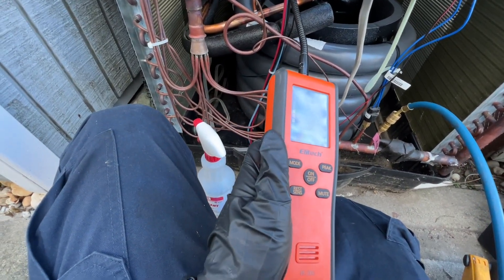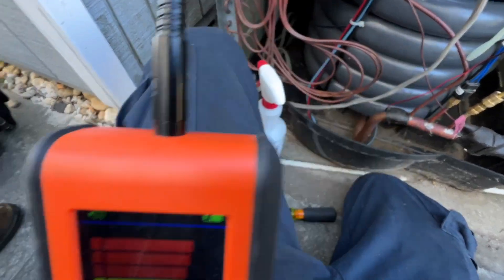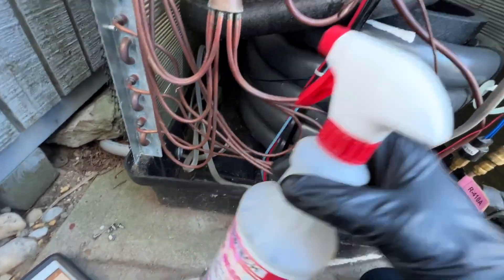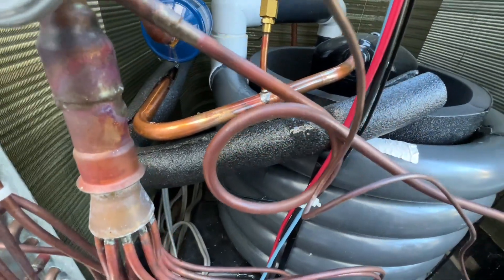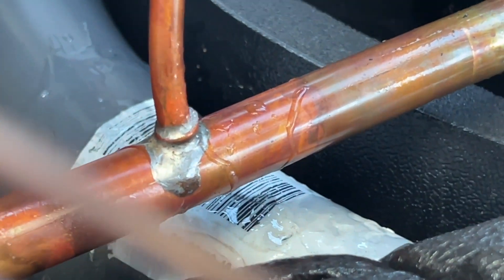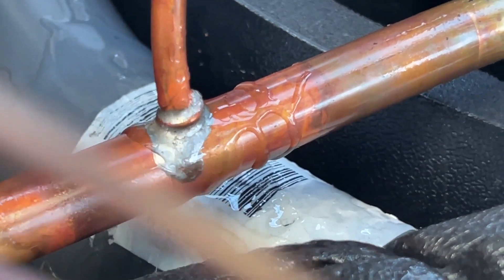I'm going to unmute my leak detector and bring it right here — you can see we get crazy high readings on the leak. I got my soapy bubbles and spray it right here. I don't know if you can see that, but we are bubbling right there. So we'll ask the customer what he wants to do.